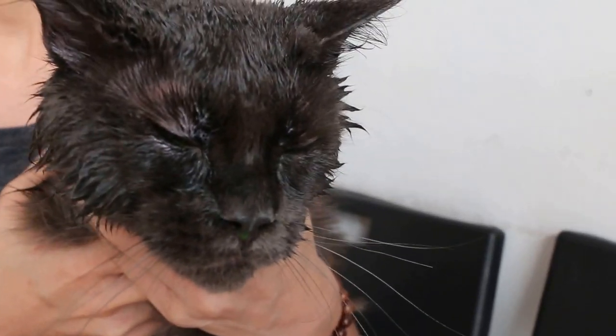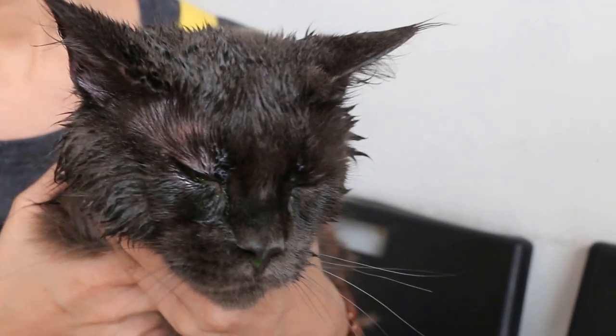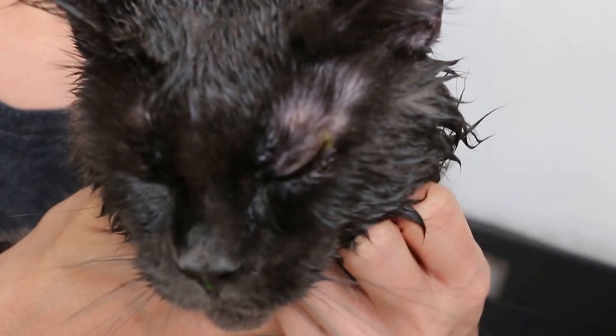Now after eye irrigation and the third eyelid flap was everted to flush out the shampoo, you can see the cat can at least open his eyes. Not so swollen.